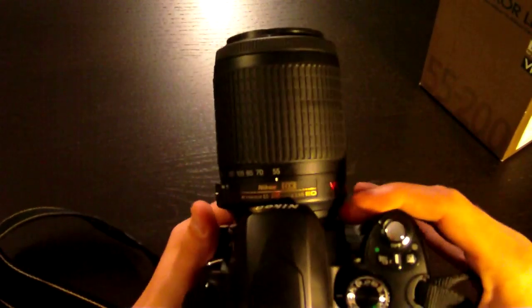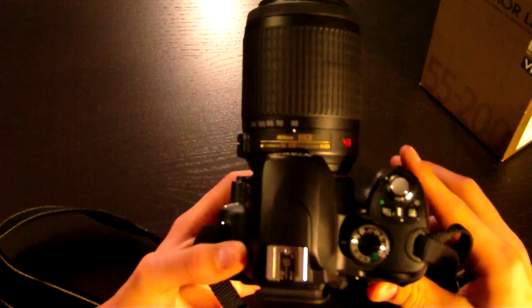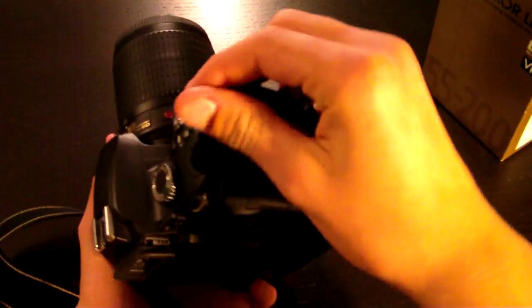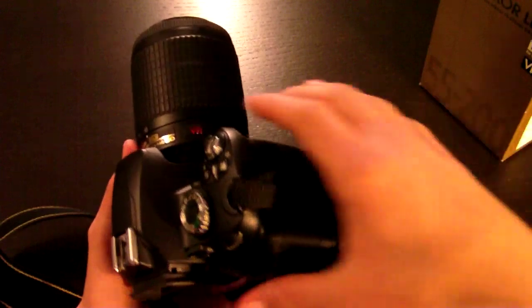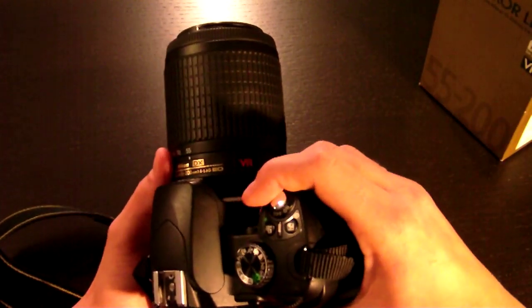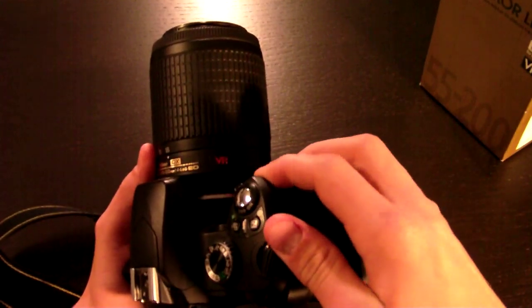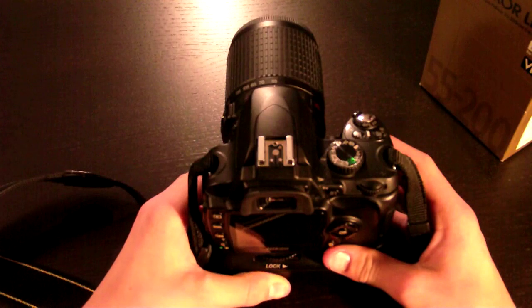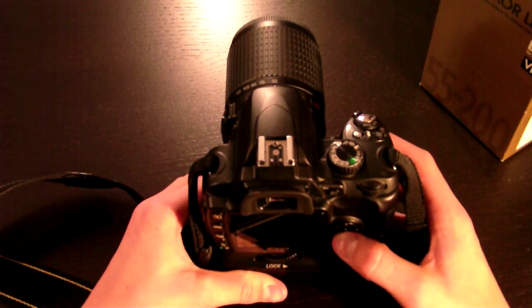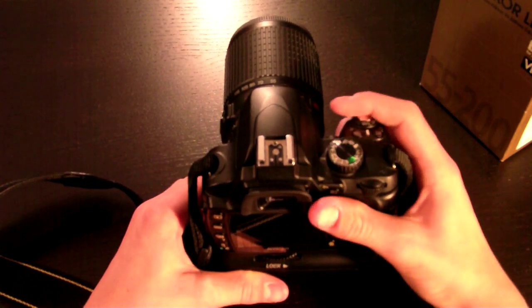So that was my short review on the Nikkor 55-200mm f4-5.6 ED DX lens. DX is meant for cameras that are not the D700, D3, D3S, or D3X — in general, cameras that have a 35mm or FX sensor, which is the same size as 35mm film. If you have one of those cameras, this probably isn't the lens for you. You can still attach it and the camera will recognize it, but the characteristics won't be the same as using it on a DX camera. So that was it for my review — bye.